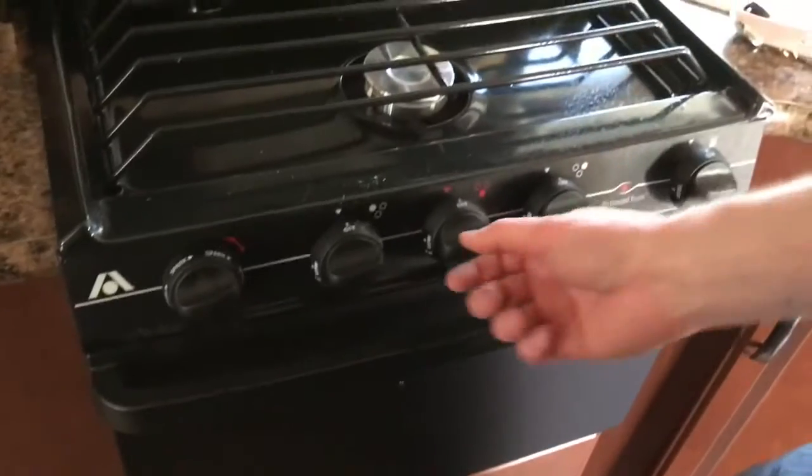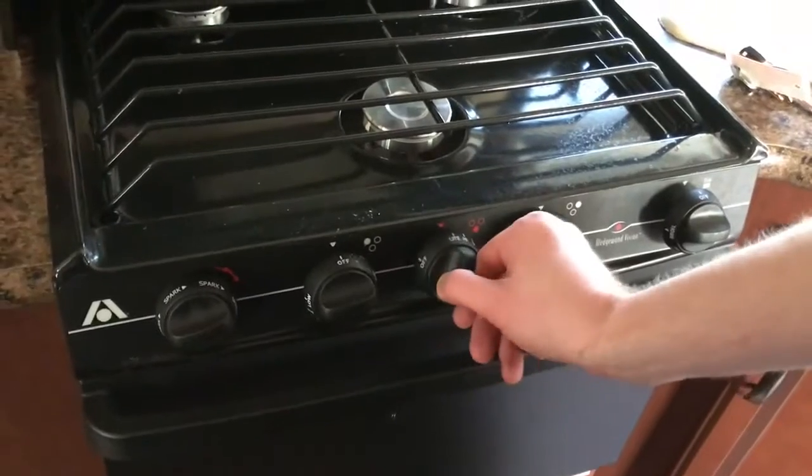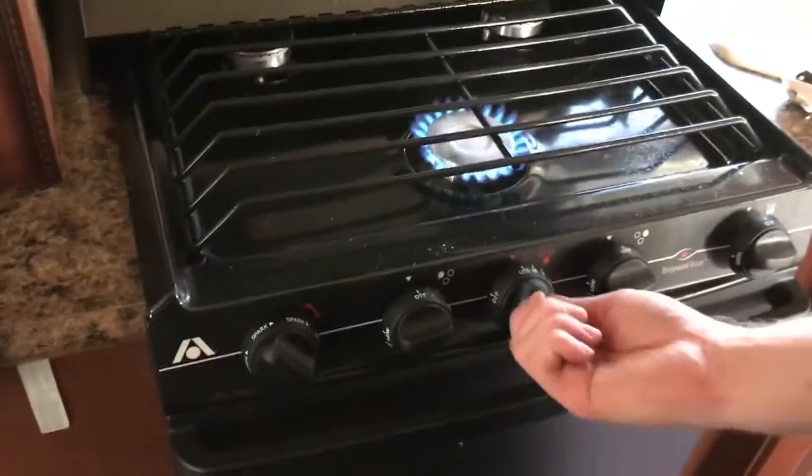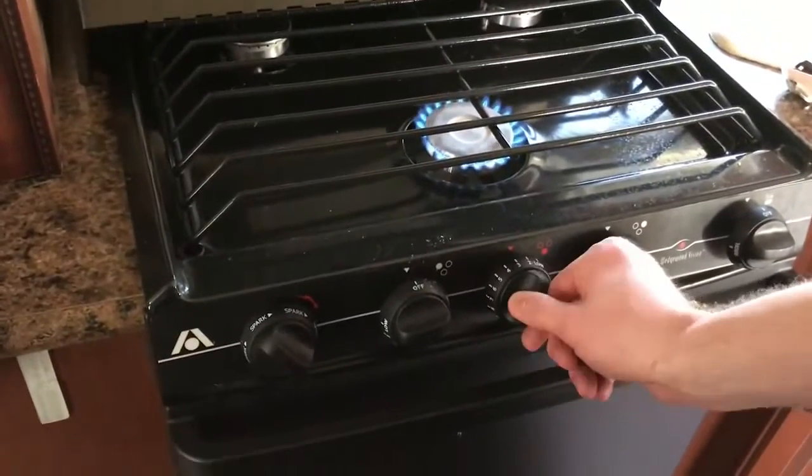In order to light the burner itself, you're going to turn the knob to light. You'll hear a noise. Turn the spark until it lights up. Then adjust the knob to the correct temperature.